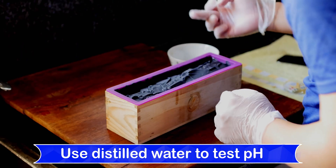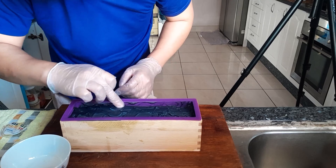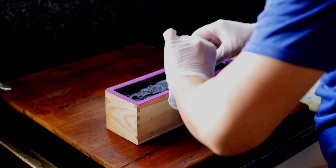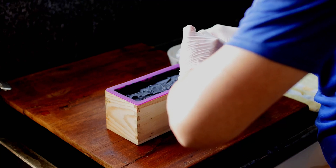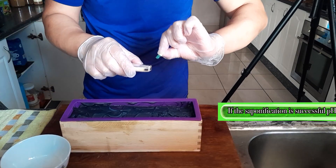Just blow it into the water. Final part. Double check. It's around 9, 9 or 10. So it's in the safe range.